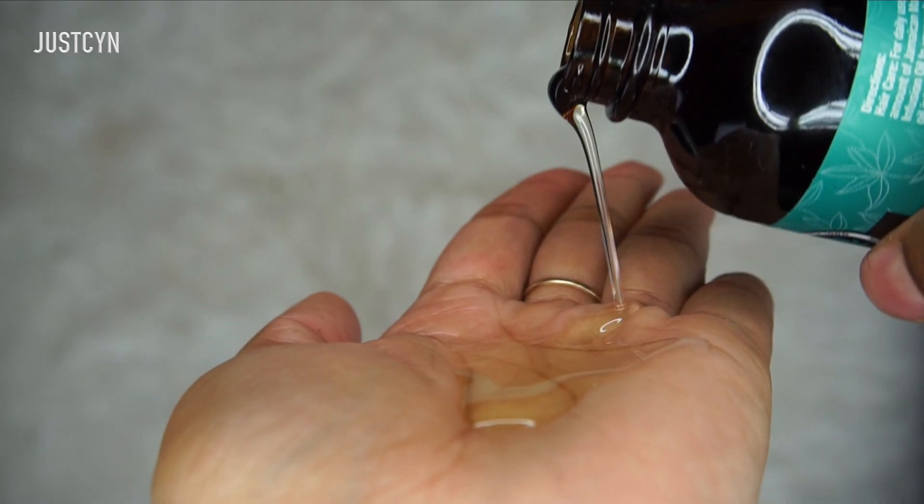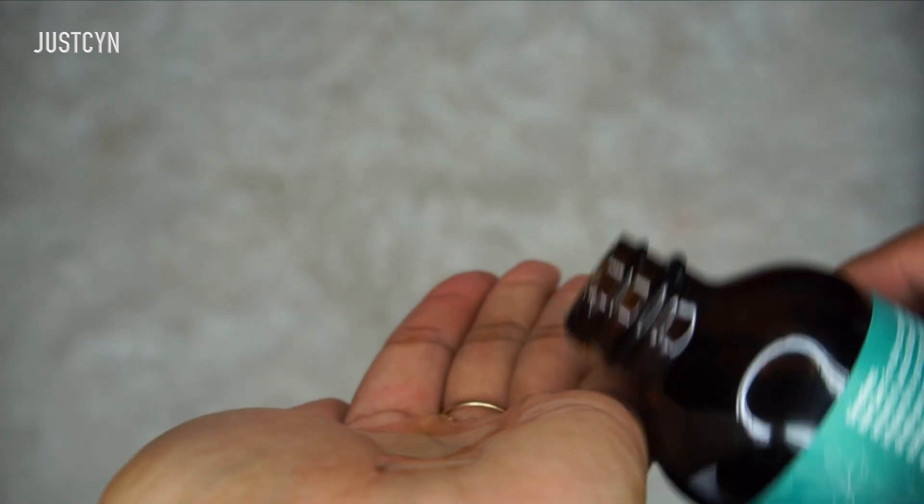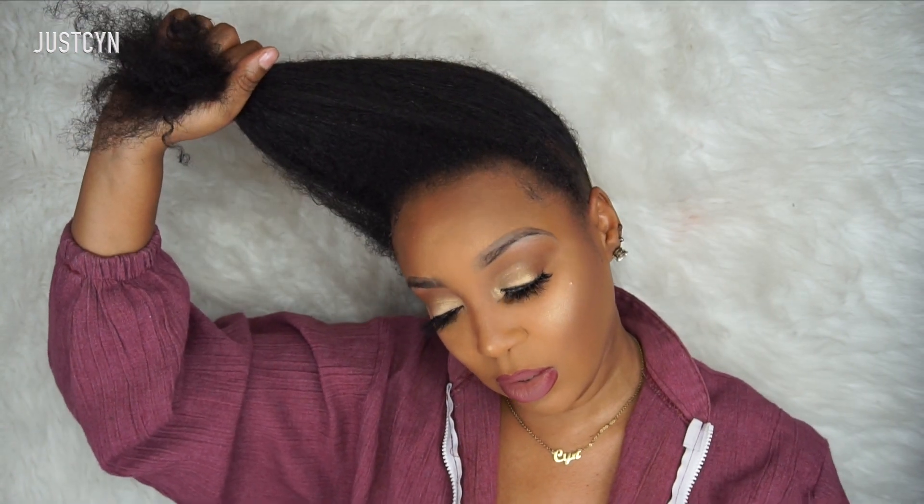I'm going to take some oil in the palm of my hand, rub it together, and apply it all over my hair. Then I'll take my hard bristle brush and slick my hair into a ponytail. I do have some pre-existing baby hair, but I'm going to slick it back because I want to show you guys how I slay my edges from scratch.